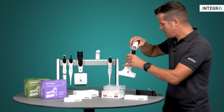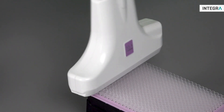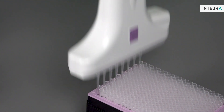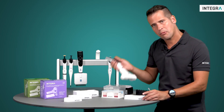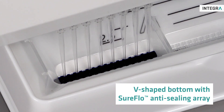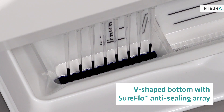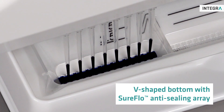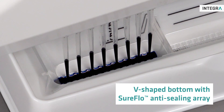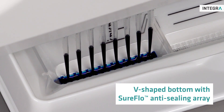Then, using a Voyager electronic pipette and low retention tips, I'll aspirate the solution back into the 8 channels. To reduce the dead volume, not only is the bottom ridge V-shaped, but it also has the patented SureFlow anti-sealing array. This allows the tips to aspirate from the very bottom of the reservoir and ensures that the liquid is evenly distributed throughout the SureFlow microchannels. By pipetting slowly, we're ensuring the liquid flows evenly through the microchannels.